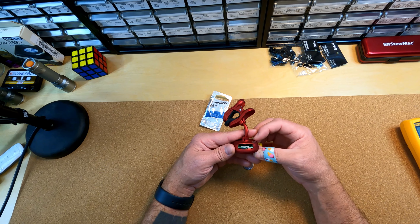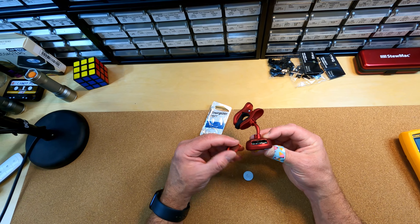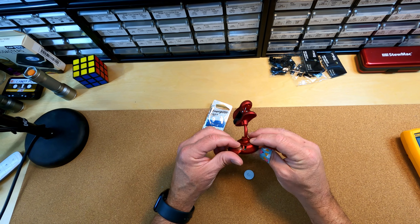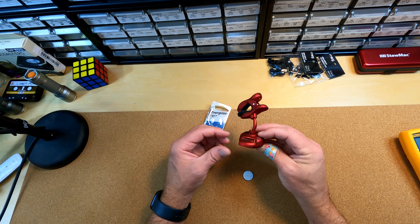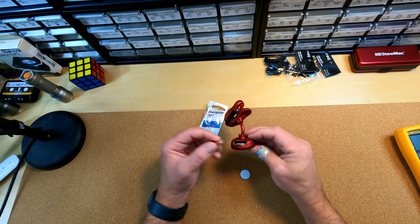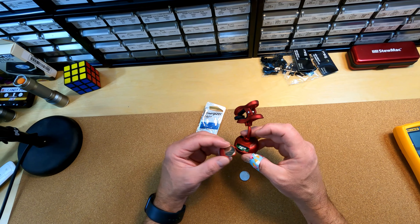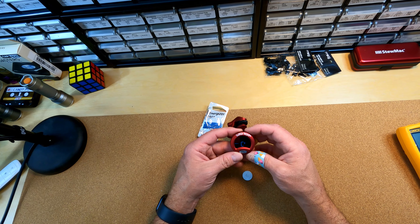Sometimes you just got to make do with what you got. This is such a little hack, but others might find it useful so I thought I'd share it. Hopefully you'll learn from my mistake and know to pick up the right size battery so you don't have to void the warranty on your Shark by bending that terminal. But yeah, hopefully that helped — thanks for watching.